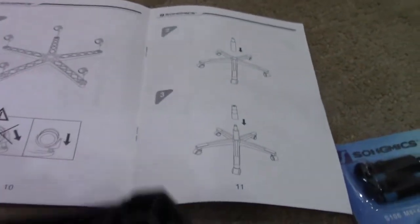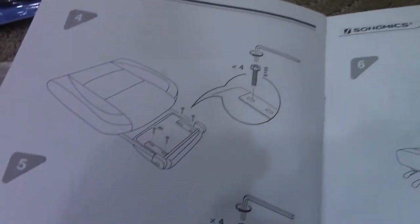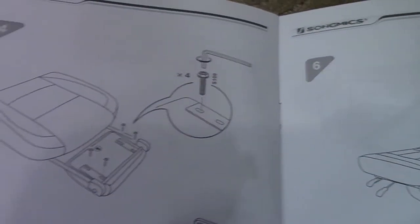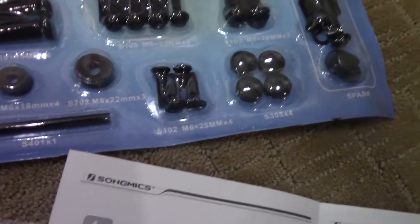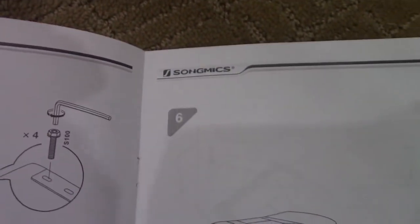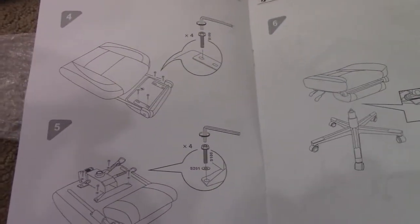Step one is to grab the base, turn it upside down, and install the wheels. The second step is to install this piece right here. For steps four and five it's about the seat, the footrest, and the mechanical lever that's going to move us up and down. You need four of the S100 screws, which are the ones in the middle. I'm going to install this and show you guys after.